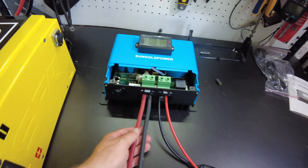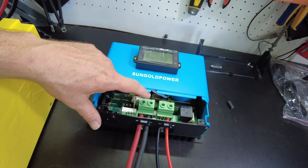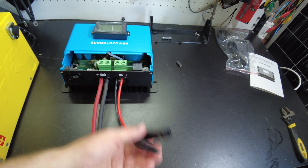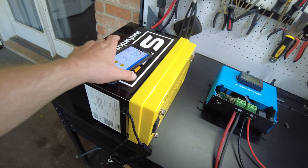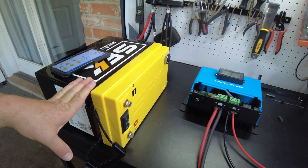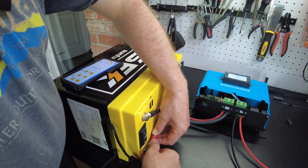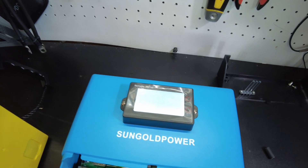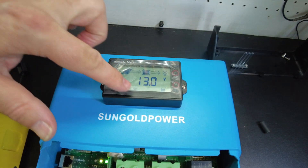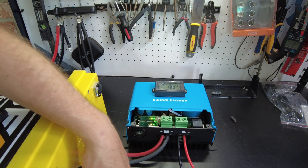I've got some four gauge wire connected — that's the largest the manual says it will accept — and some PV cable connected. We're going to hook it up to our battery. I can see the screen coming on and flashing, and it looks like it's detected the battery showing 13 volts. Let's go ahead and tighten this terminal up.